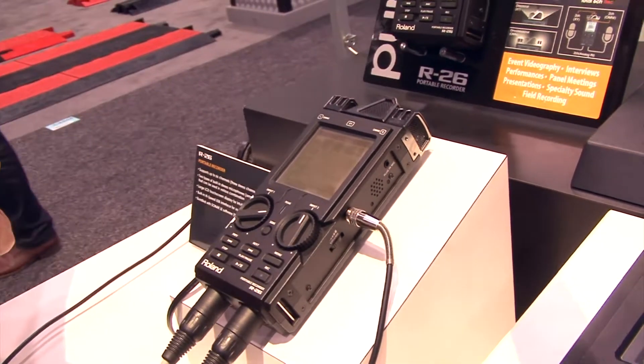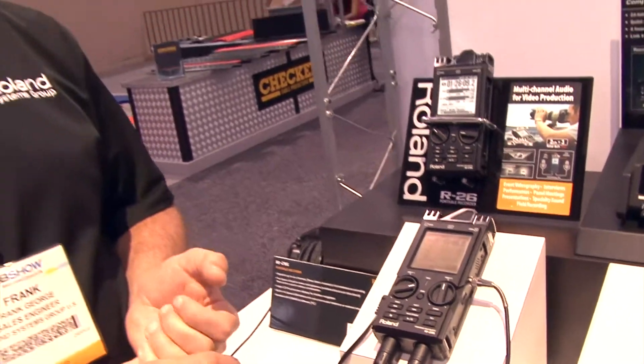All six channels can record at the same time up to 24-bit, 96k. It will also record MP3 and WAV files at the same time.